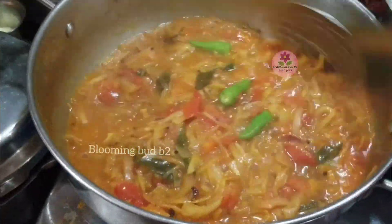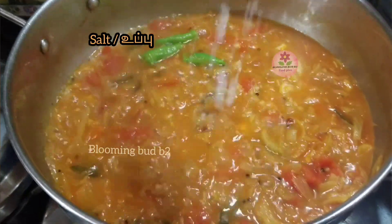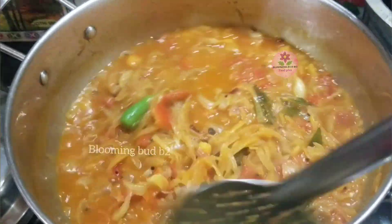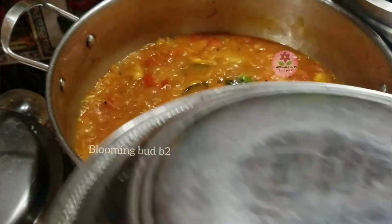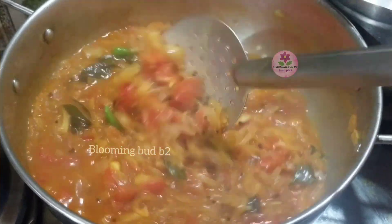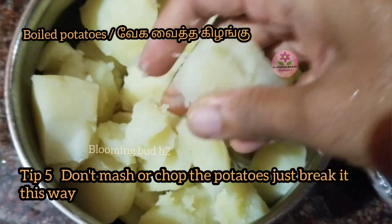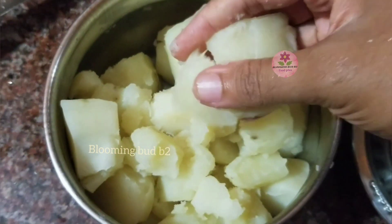Let's do the onions and a plate of garlic. Let's put the onions in the masala and in the middle. Let's cook the onions in the middle, then put the onions in the pot.